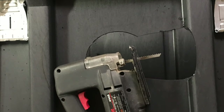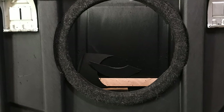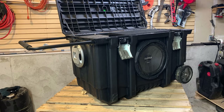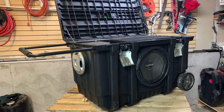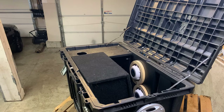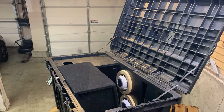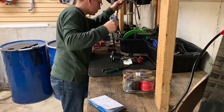For the subwoofer port, you can see I used a jigsaw to cut around the inside and pretty much sandwiched it that way as well. For the mounting plate, I was able to repurpose a standard 19-inch rack mount shelf and just mount it to some angle iron so that everything would work.